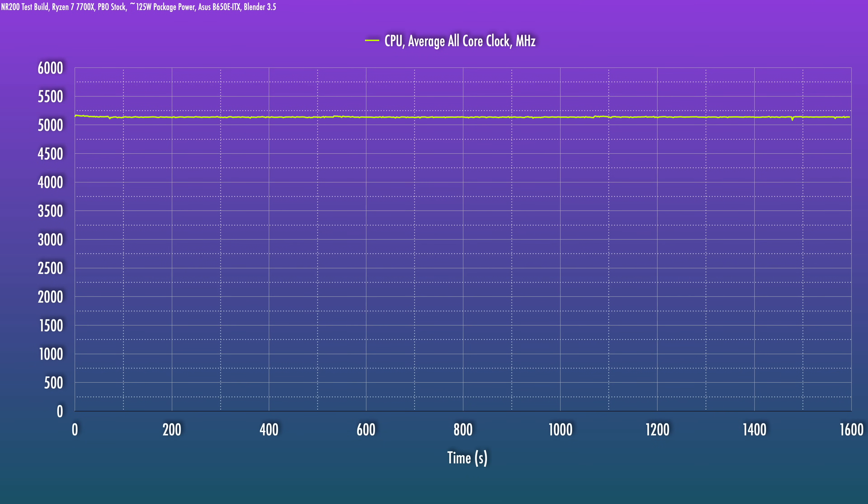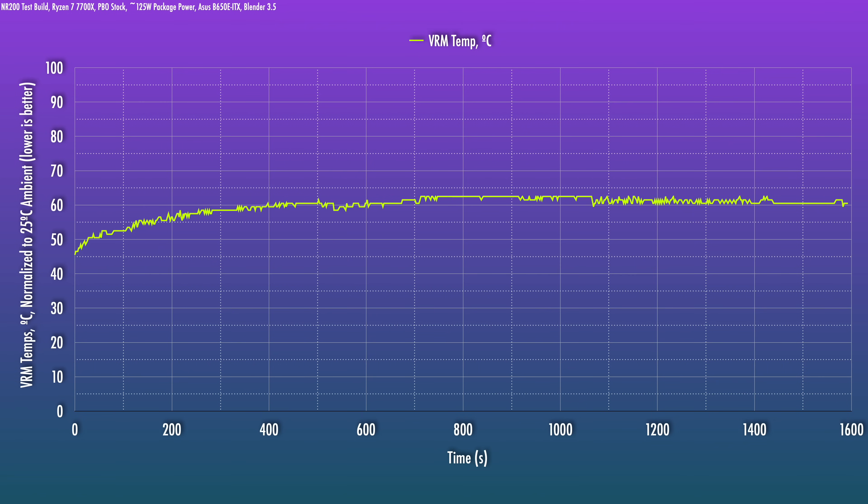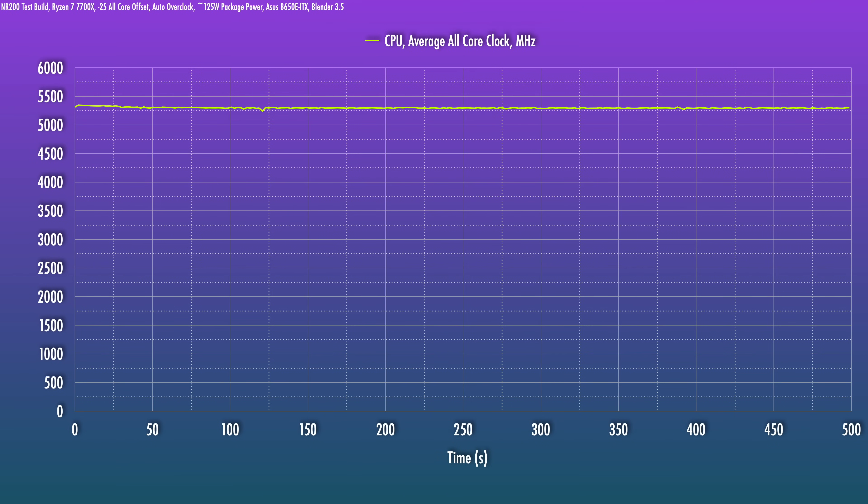Startup and post time on this board is not bad at all. Past the initial memory training, post times were within 15 seconds to reach the ASUS logo — very competitive and faster than ASUS's high-end X670E ITX board. Performance-wise, this is in line with the other boards tested with the 7700X. At stock PBO, the CPU is given 125W PPT sustained for multi-core renders, settling at 5150MHz across all cores. VRM temps came in at the low 60s. With a minus-25 all-core offset, average clocks came out closer to 5300MHz, and in gaming, 5.5GHz single-core boosts were very consistent.